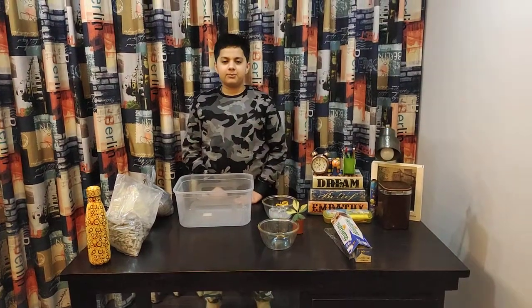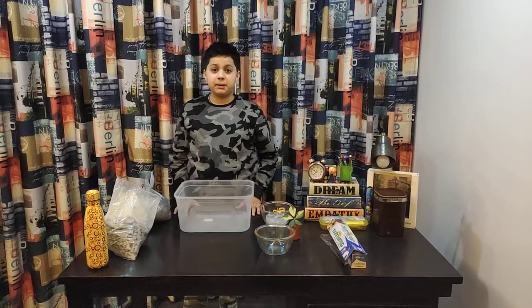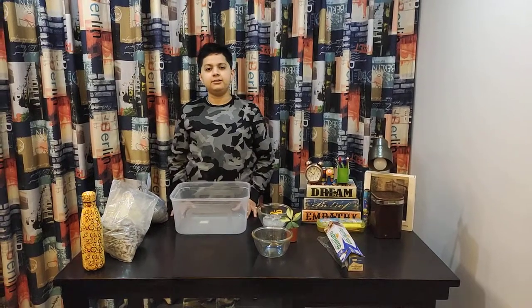Hello everyone, I'm Ritan Pokhli from grade 6C and today I'm gonna be doing an experiment on the water cycle. So let's begin.